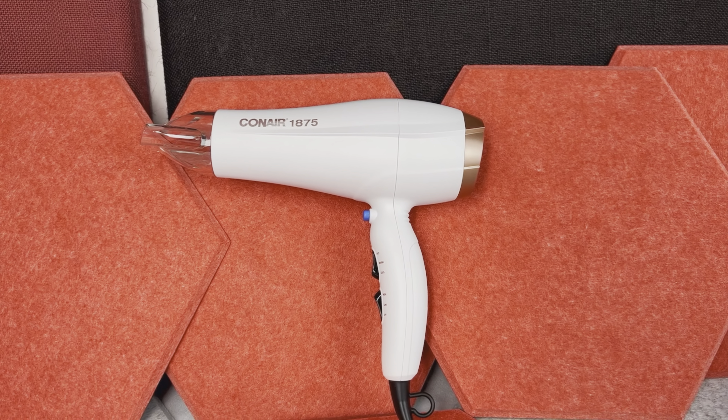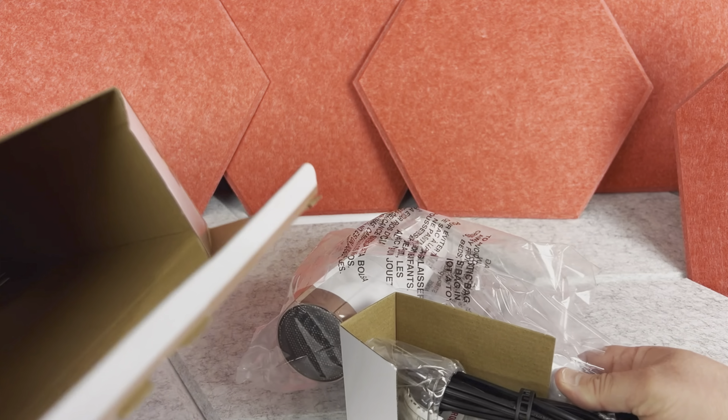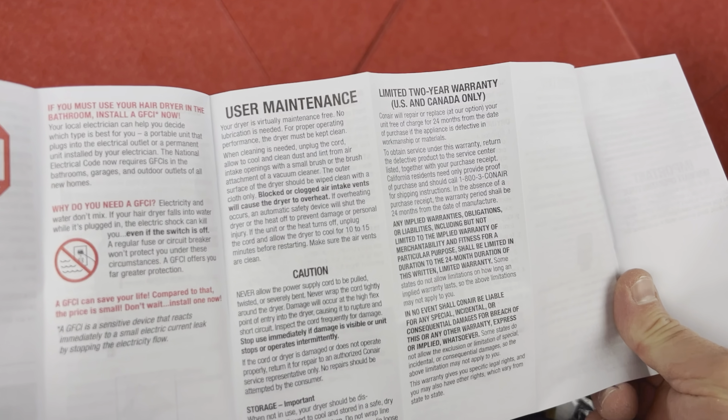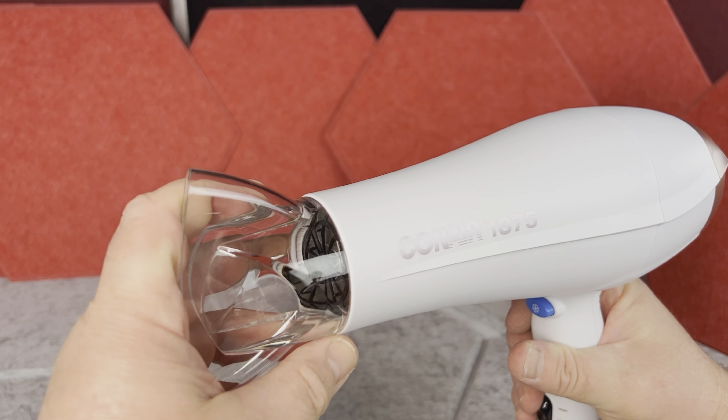This dryer is 1875 watts. First, when you open the box, besides the dryer itself you also get this little info booklet, and then the diffuser attachment, which will help to dry the hair faster.